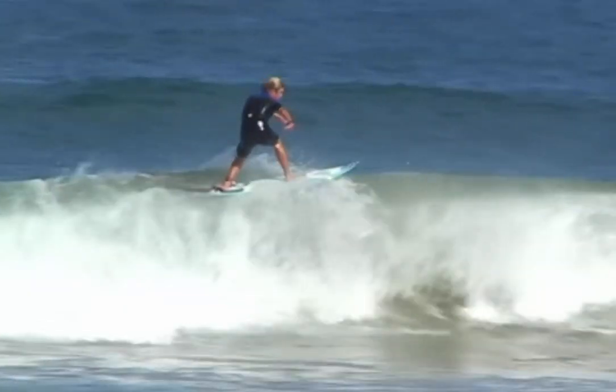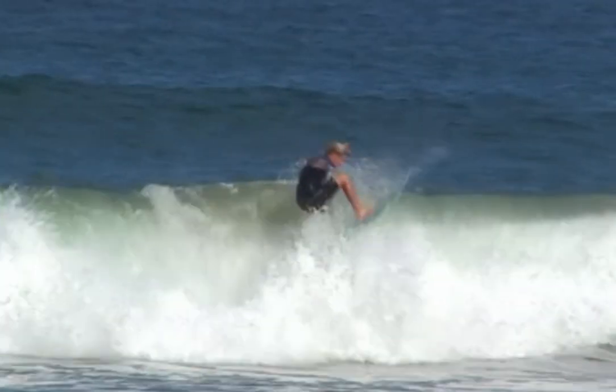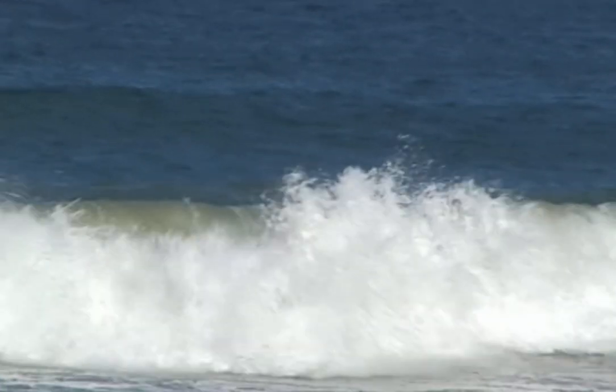The head and shoulders should turn towards the beach before the surfer drops back down the wave face. This will point the surfboard to the beach, stopping it landing side on.